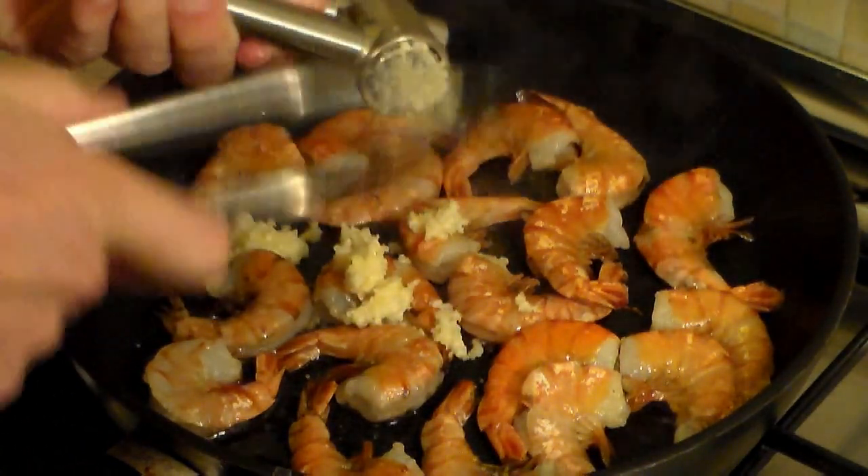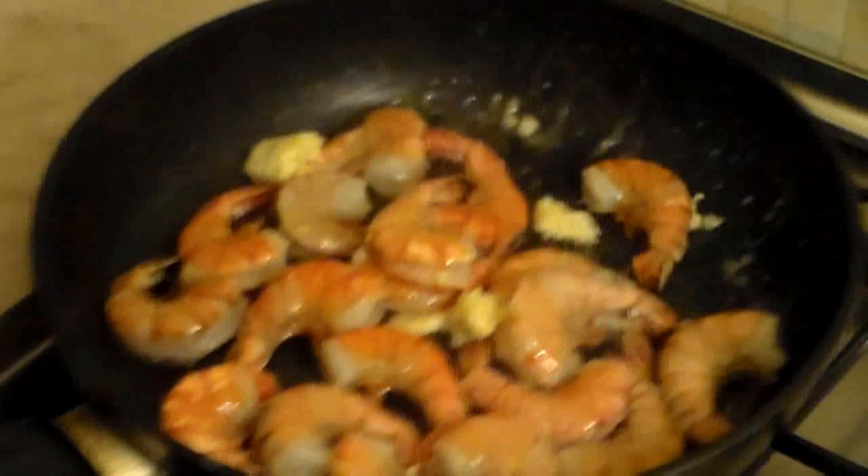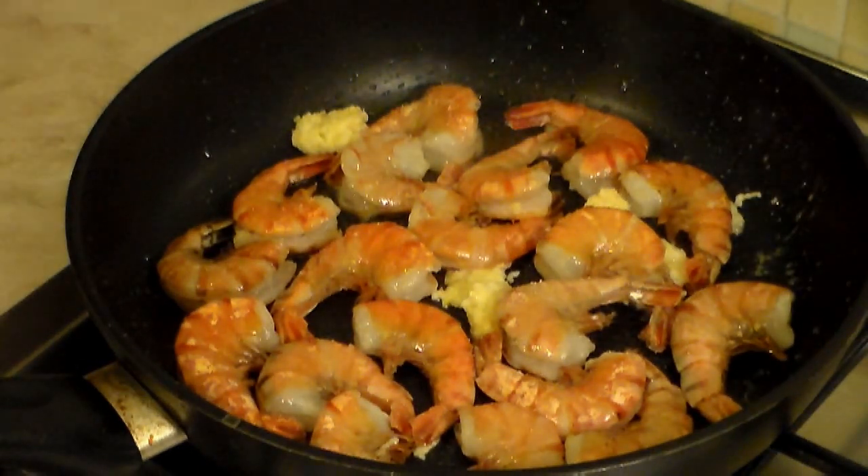Make your life easier by using a garlic masher here. Let's mix this up just a little bit like this to get the garlic distributed all around evenly.